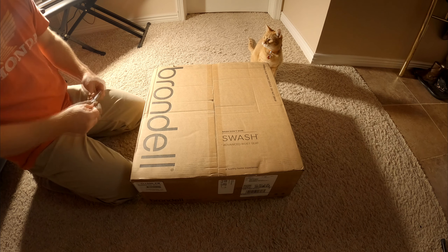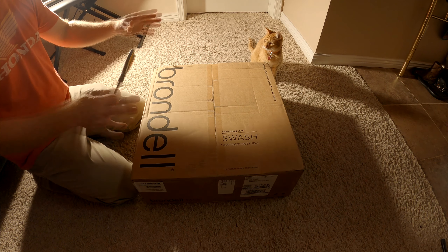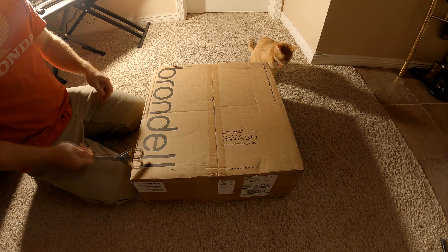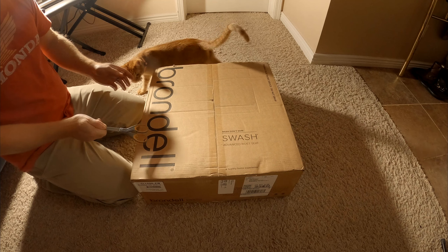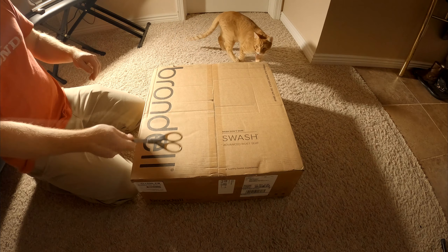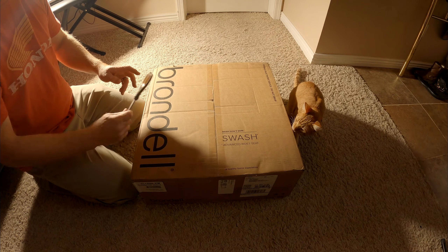How's it going everybody? So we ordered our first bidet toilet seat. It's from Brondell — I don't know how you say it, B-R-O-N-D-E-L-L — and it says 'Wash Don't Wipe, Swash Advanced Bidet Seat.'